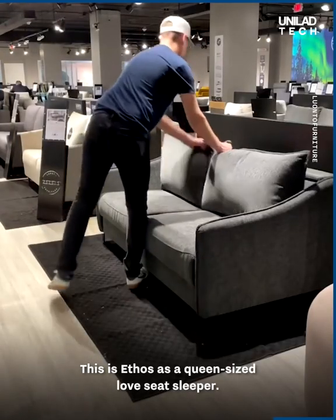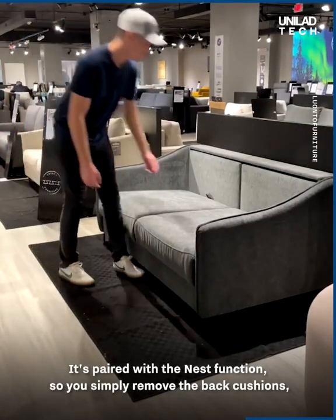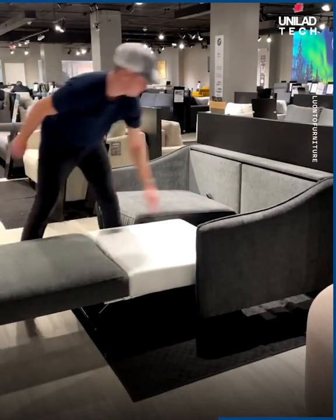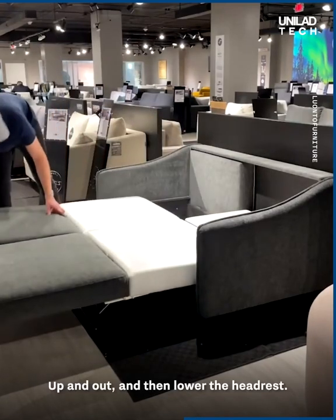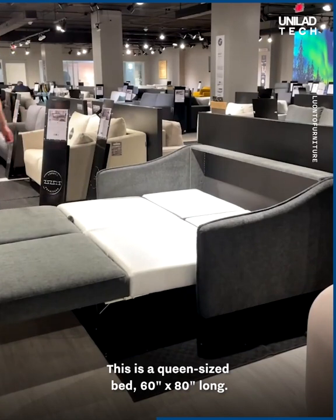This is Ethos, a queen size loveseat sleeper. It's paired with the nest function, so you simply remove the back cushions, lifting the seat up and out, and then lowering the headrest, repeating the process for every cushion — up and out, and then lower the headrest. This is a queen size bed, 60 inches by 80 inches long.